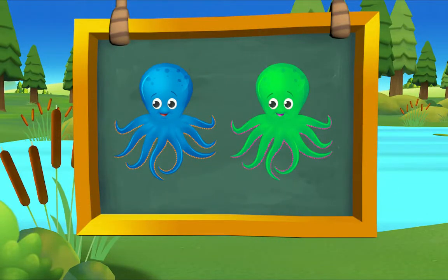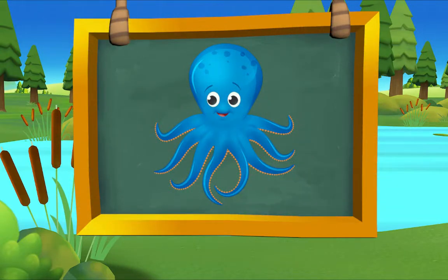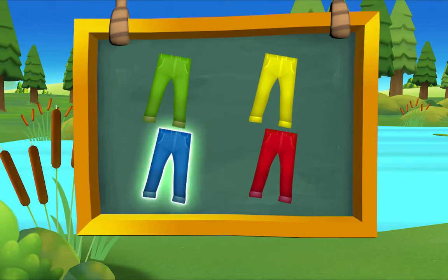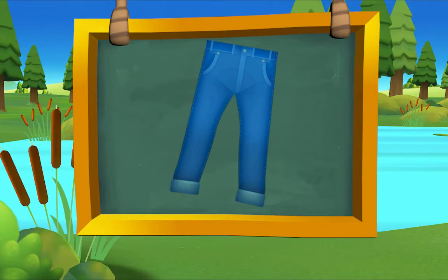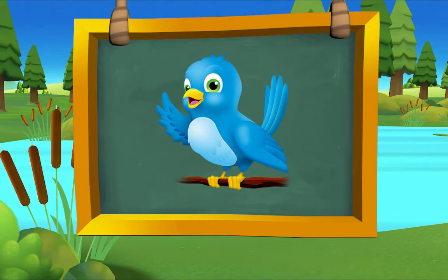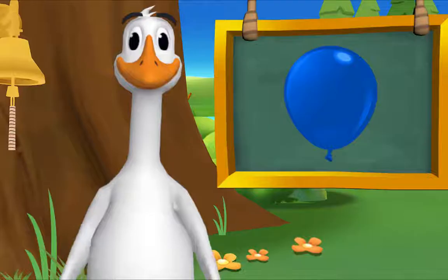Blue is here and there — it is! Blue octopus. Which pants are blue? There it is — blue pants! Which bird is blue? There it is — blue bird! Which balloon is blue? There it is — blue balloon! Very good!